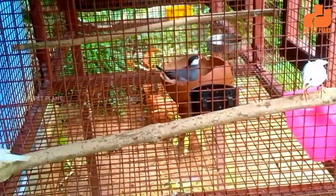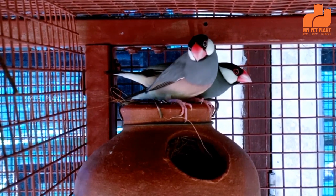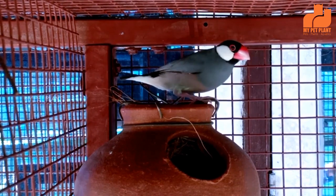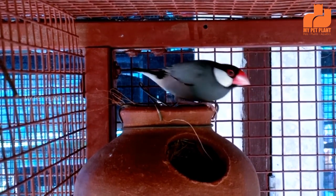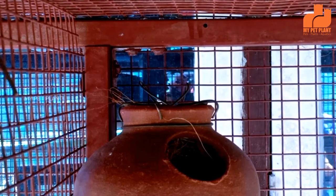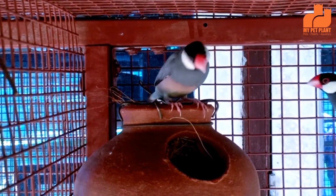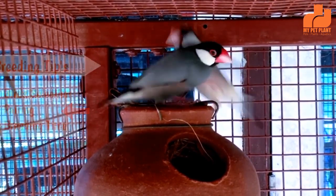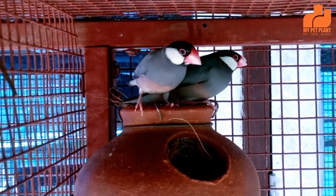If you want to make a breed for the Java Finches, I would like to make a suggestion: breed for a mutation. The male and female pairing — the white ones are the male and female. It is important for the bird's purity.